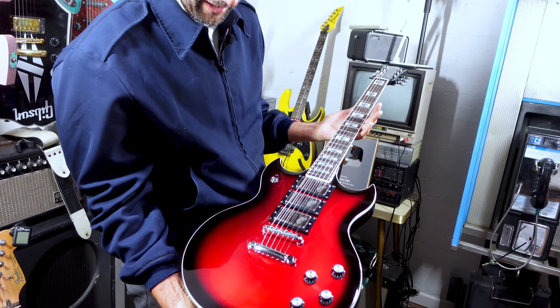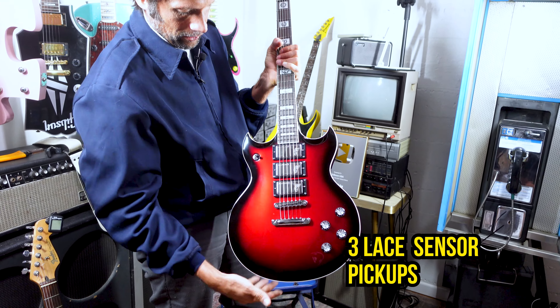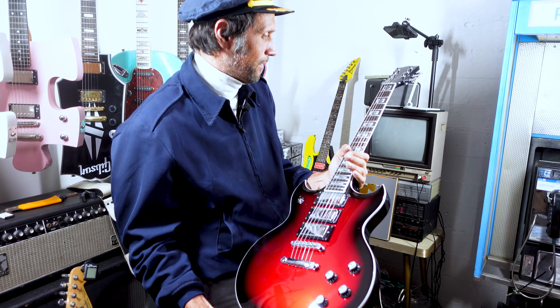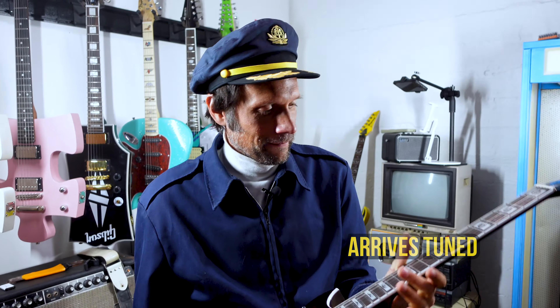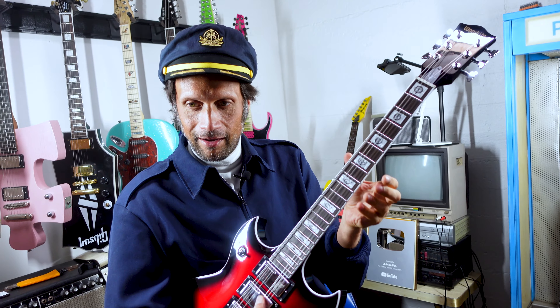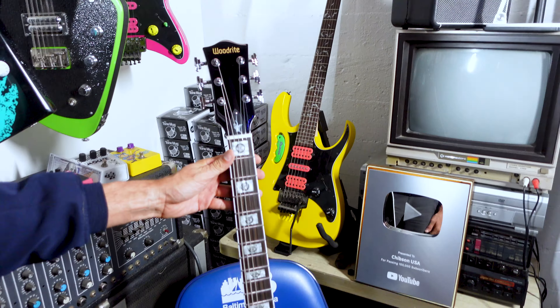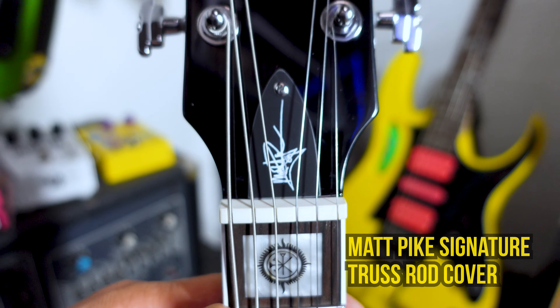The Matt Pike signature guitar — look at that. Can you see that? Holy smokes. These are the lace sensor pickups, three of them. Pretty heavy duty. It comes tuned, so people are going to ask, does it doom? This is a doom key. First off, there's the truss rod cover that's got Matt Pike's signature on it.